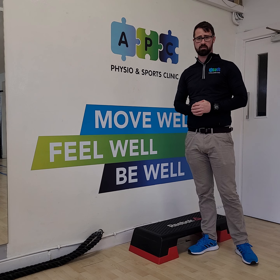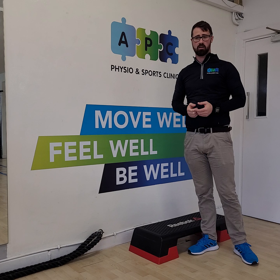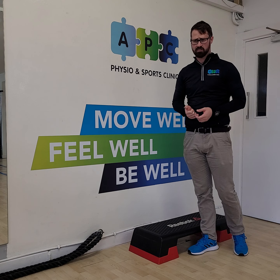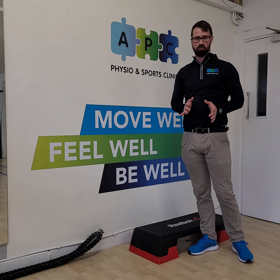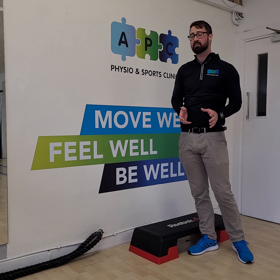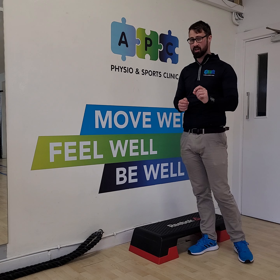Hi guys, Craig here from APC Physio. Just a quick one that we see sometimes in gyms. A lot of people might have been told they need to work their calf muscles — they're not strong enough — and they have to do it a different way. That's fair enough; you may have to work in a different way if you're looking to hit a particular part of your muscle, or a slightly different muscle to bias that area.